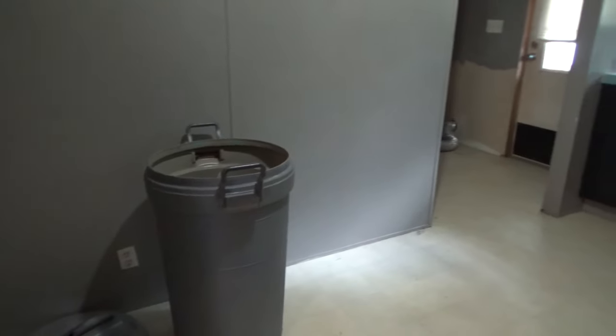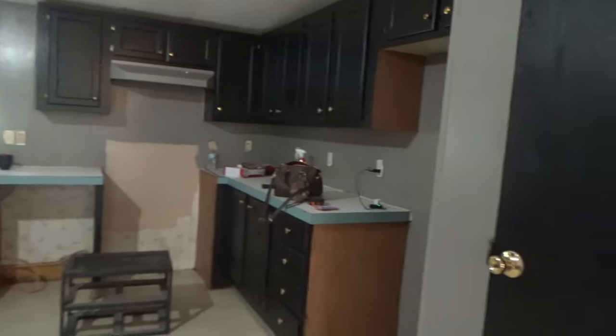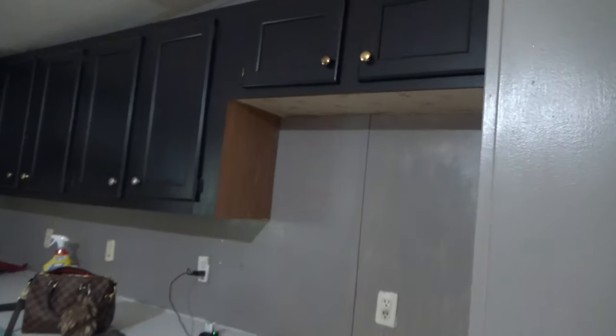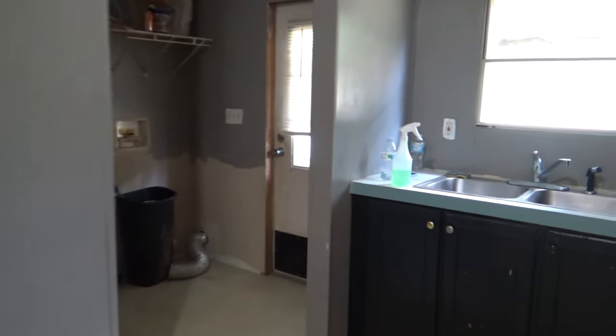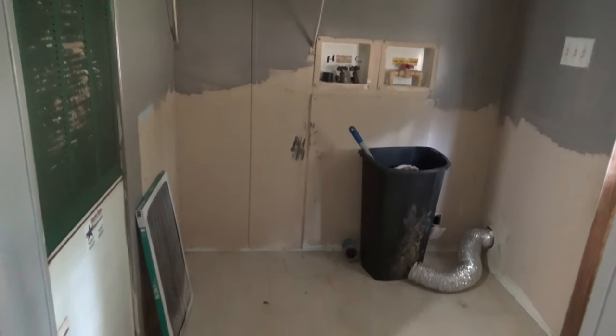I hope my dining table will fit in here. There's the kitchen and here we have a pantry. That is where our fridge will go. Of course, I do plan on redoing and painting every single thing in here.